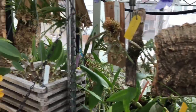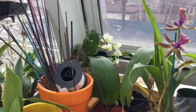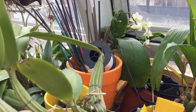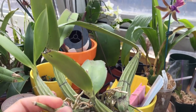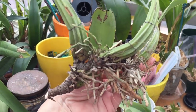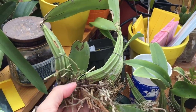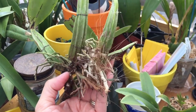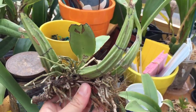Most orchids are sympodial. Cattleyas are sympodial, which means they grow along a line. The new growths come from eyes at the base of the newest growth. Here's a sympodial orchid — you can see it grows along a line. It has its rhizomes down at the bottom, and the roots grow down. Sometimes the line might divide on the sympodial, and you'll get two growths, but they grow along the line.